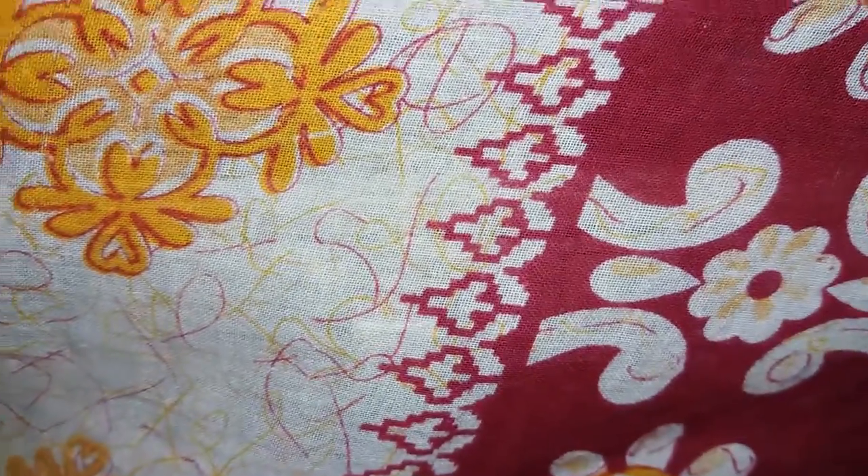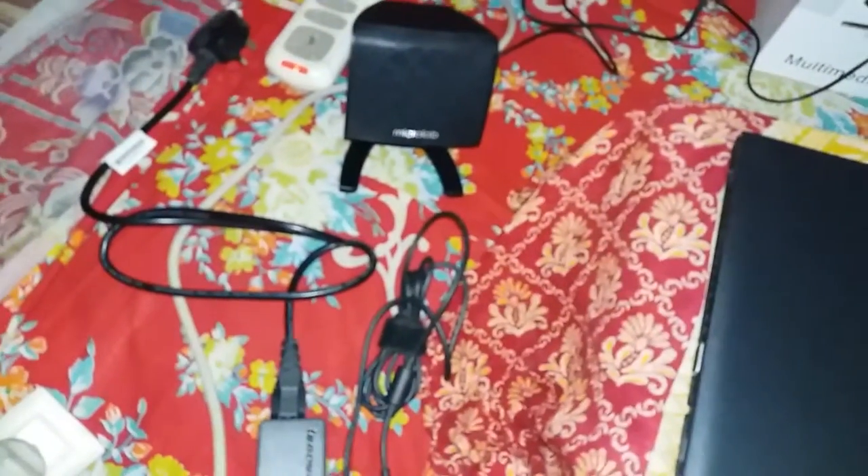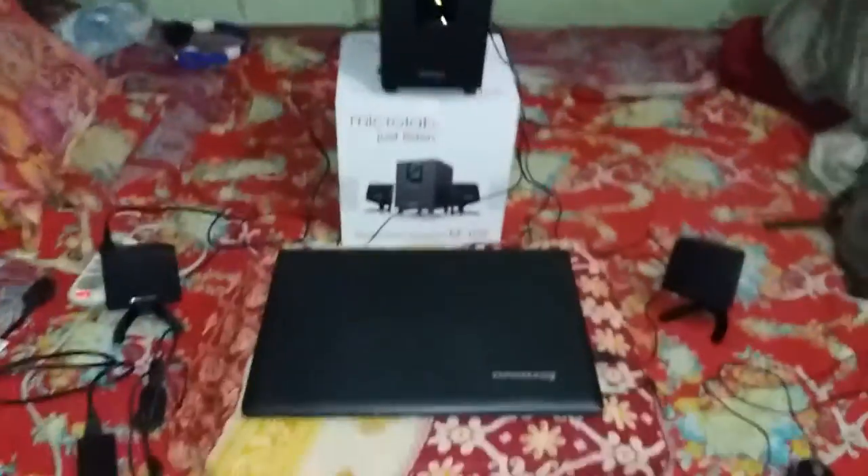Here is my studio: Lenovo laptop, Micro Lab M108. This is the Lenovo laptop GPT 70 and this is the Micro Lab. Here's my studio, you can see.